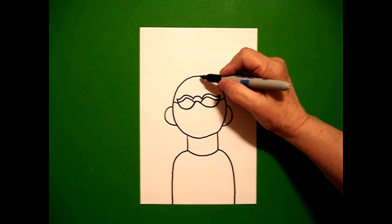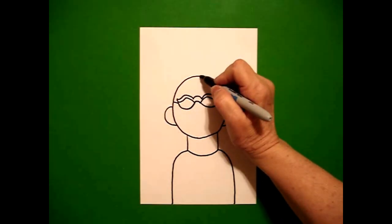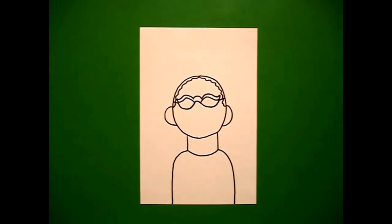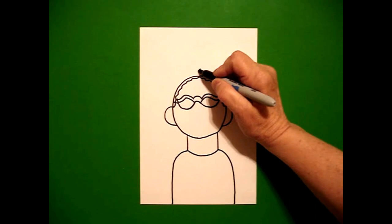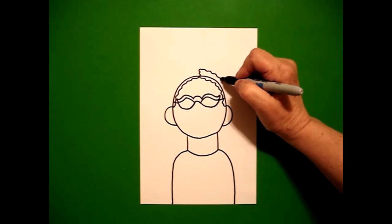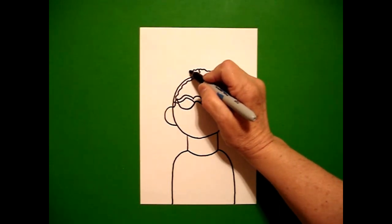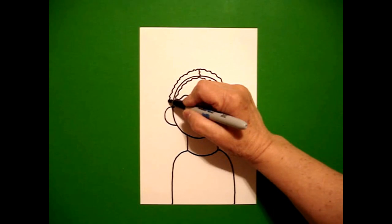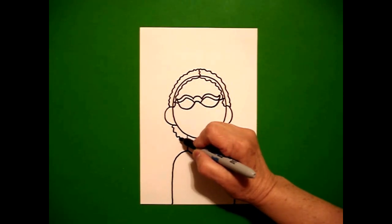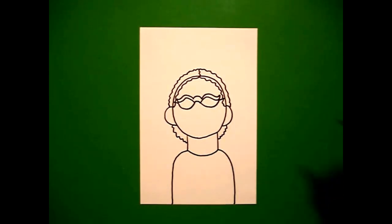I come up where my dot was and I'm going to draw a wavy line all the way down on the right. Come back to the dot, draw a wavy line down on the left. Right where my dot is, I'm just going to draw a little wavy line. And now on the right-hand side, I draw a wavy line all the way down, connect on the right. Come back up to that little wavy line and draw another wavy line on the left. Then draw another wavy line, connect on the left, and a little wavy line, connect on the right.